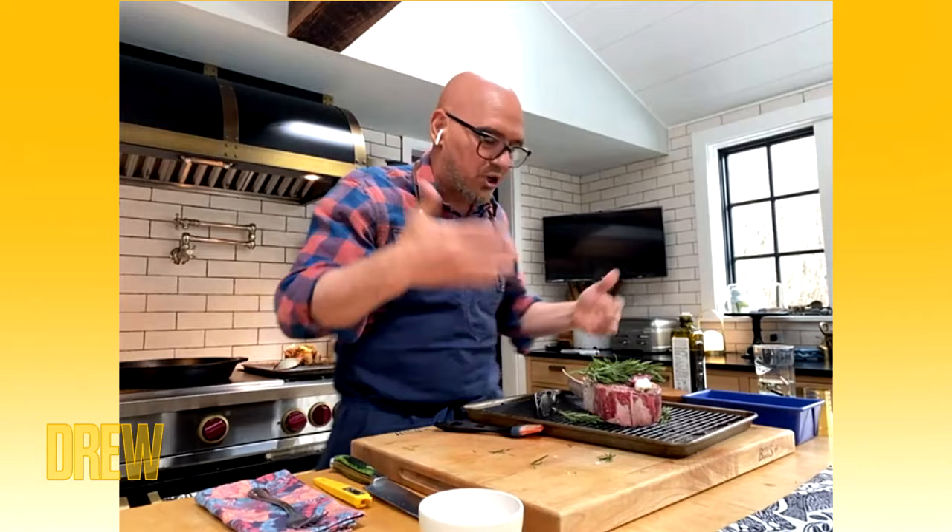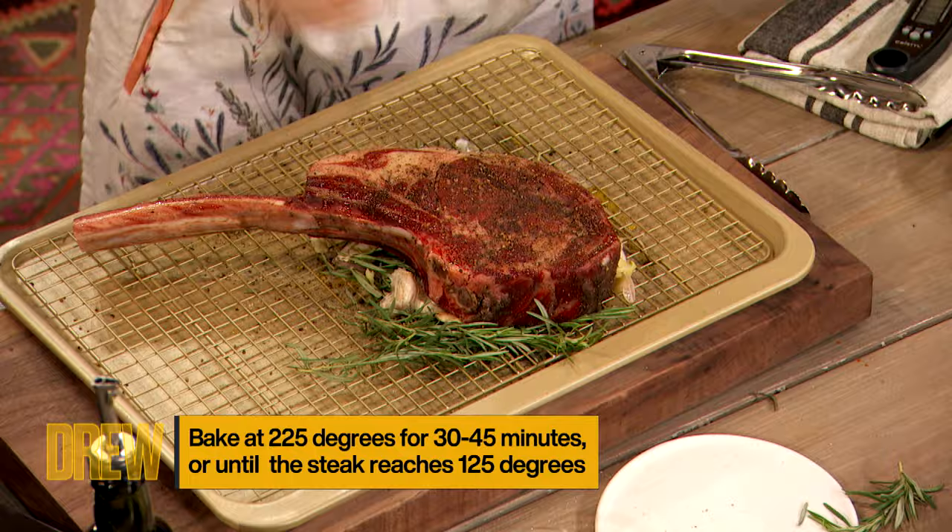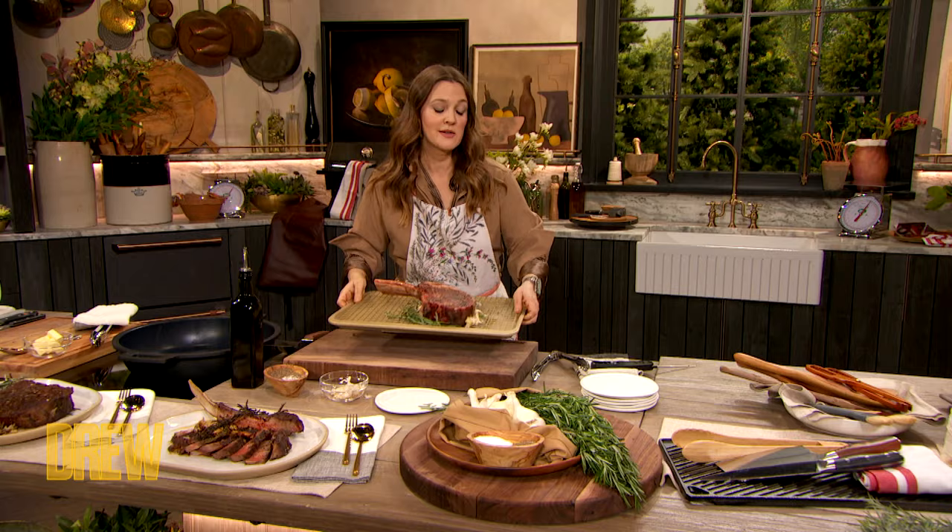Then this goes in our 225-degree oven for roughly 45 minutes, or until you get to the temperature that you want. This smells so good — the garlic and the rosemary. I'm a big fan of fried rosemary too.